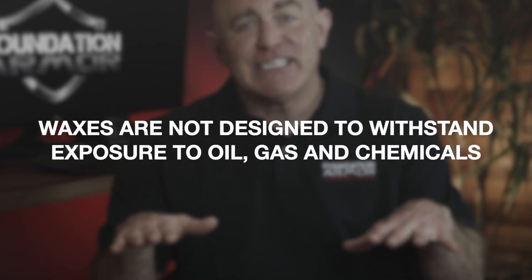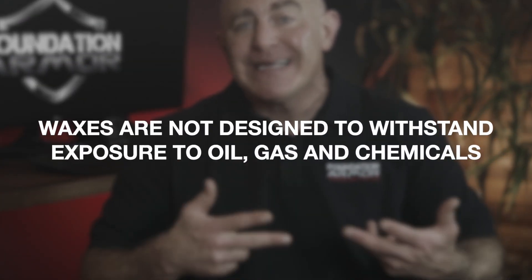Next up, we have concrete waxes like the Armor Concrete Wax. These are very easily mopped onto the surface where they'll fully cure to a low or high gloss finish. Waxes are a great option if you're looking for something quick and easy to apply to your garage floor that gives the concrete slightly more protection than a penetrating concrete sealer would. However, waxes are not designed to withstand exposure to oil, gas, and chemicals.